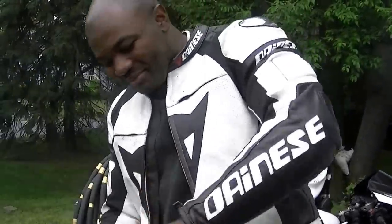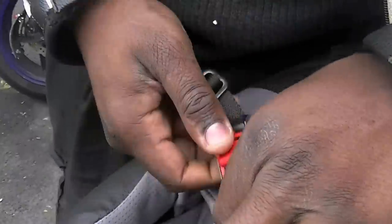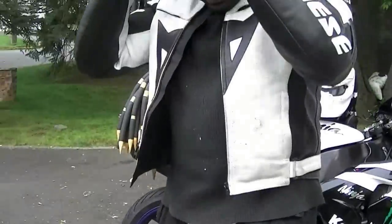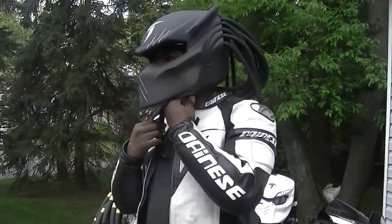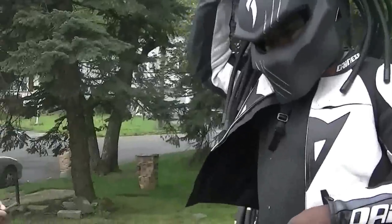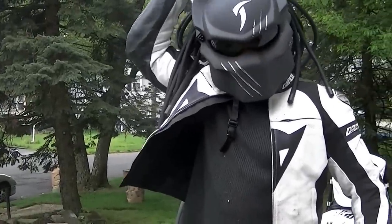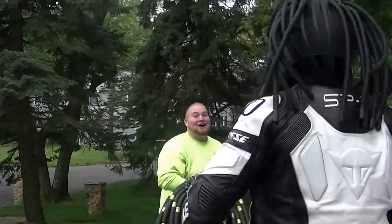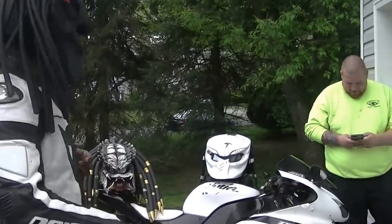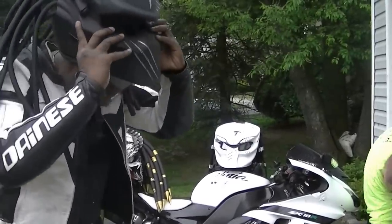Let me put this sucker on. Look at the inside — quick release. Oh man, that's insane. I think I'm switching to this helmet permanently. This is the best helmet I've ever seen. Looks like I'm gonna be switching over to this one. The bike is sick, man.